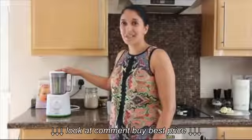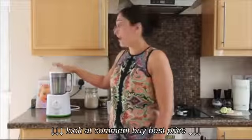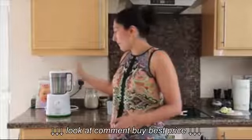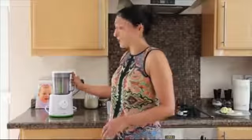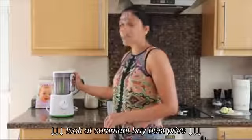Hey everyone, it's Jay Dillon from Kiddy Reviews and today I'm going to review the Philips Avent Steamer Blender for you. Usually I write my reviews, but I think sometimes it's nicer to show you guys the product in action. I just wanted to show you how easy it is to use and why I chose to use it.